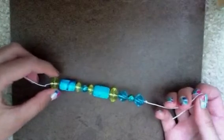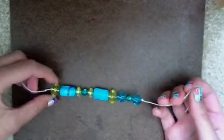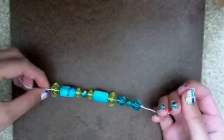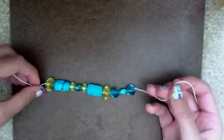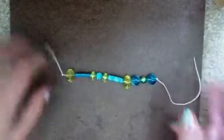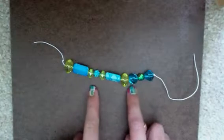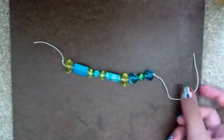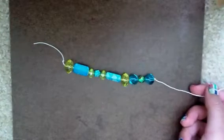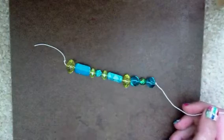You can basically just guess the length, but make sure it's pretty long because you don't want it to be too short. If you have extra string you can always cut it off, but you need enough string to make a knot on the clasp. I've already put my beads on because it would take too long to show. You can line them up in any order you want, but I lined mine up in a stylish order so it looks prettier.